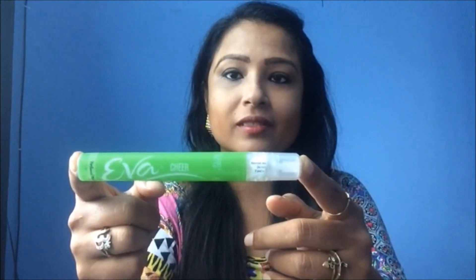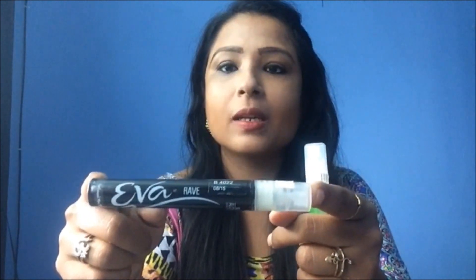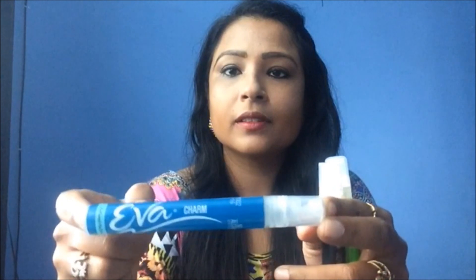It has a fiber body, so I am so happy about that. I am very bad at handling glass packaging. Every fragrance has a different name — like I have got this green color fragrance and its name is Chia. This is my favorite fragrance, Rave, in black color. And there is also The Charm and It Is Your Joy.